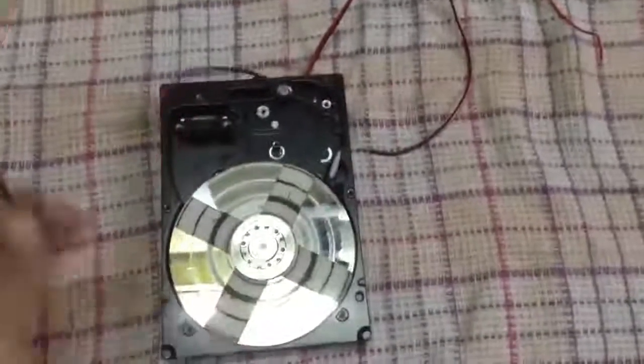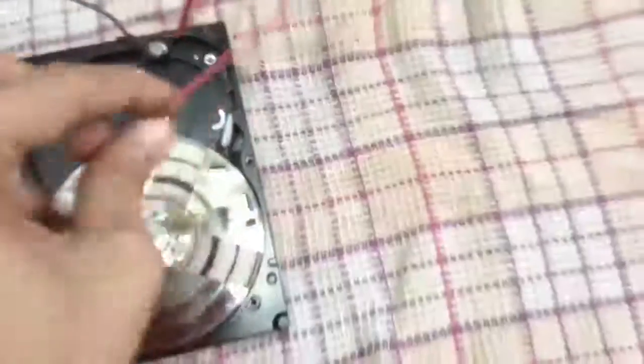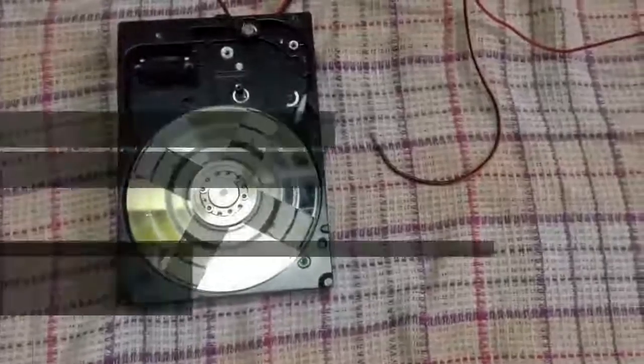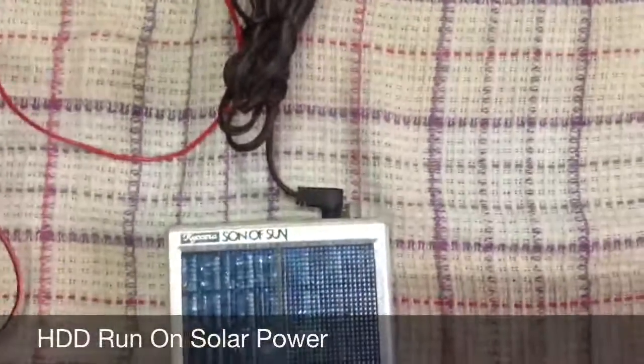It is a black wire to connect, and it's a black wire to touch the disk. Here it is. As you can see, the generator is a plus.